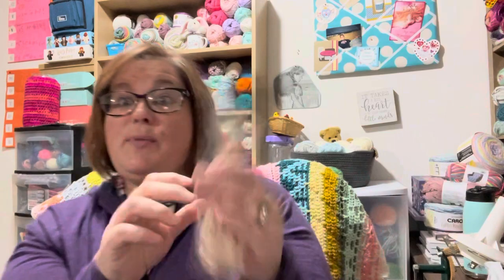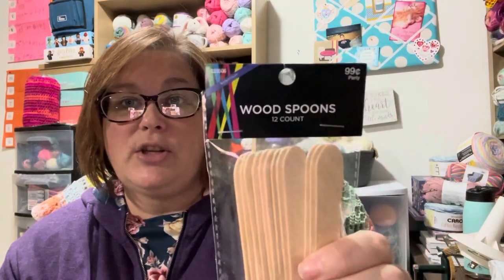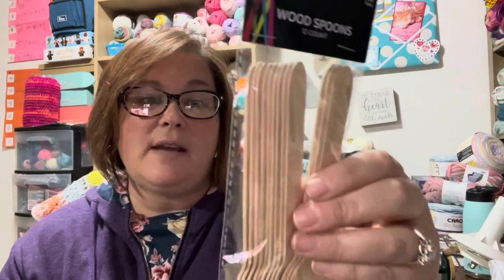I bought these spoons — these are the ones that go with that — but I also have a Keurig in my classroom at school and I'm always stirring with a pen or a pencil. So I thought I'd get myself a little pack of these stir sticks. They're 99 cents. They're cute. I probably never will buy them again because I think I could find something cheaper somewhere else, but they were cute.